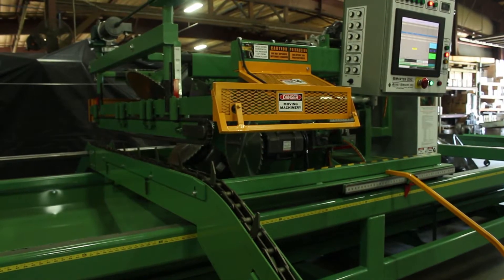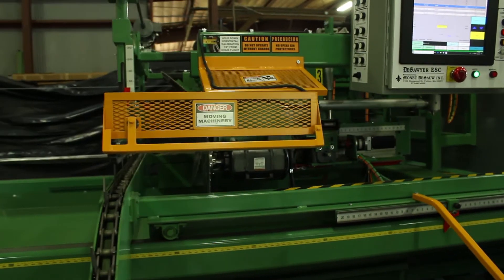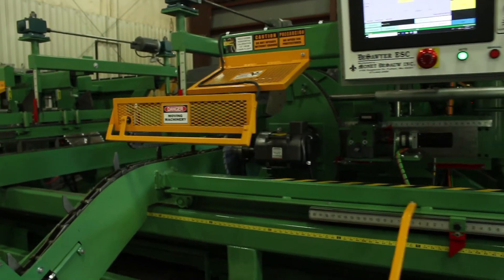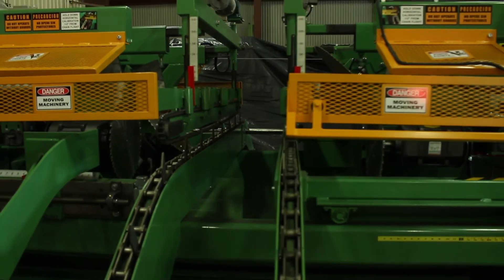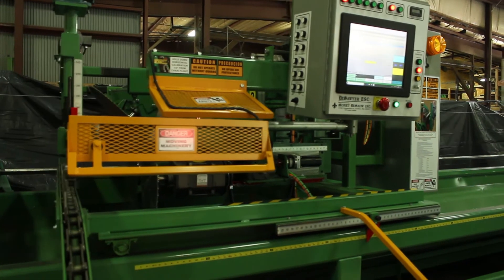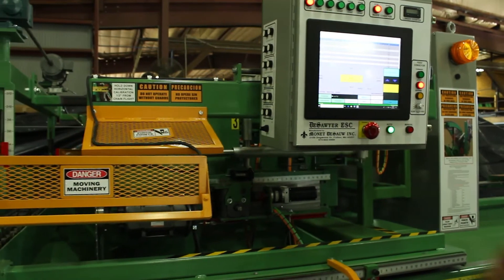The DeSawyer ES saw is the only fully computerized five-bladed saw on the market with a complete manual push button backup system. The average setup time is six to eight seconds with board throughput up to 60 pieces per minute and a powered length carriage that moves at one foot per second. It features on-touch auto calibration on a 17-inch touchscreen monitor.